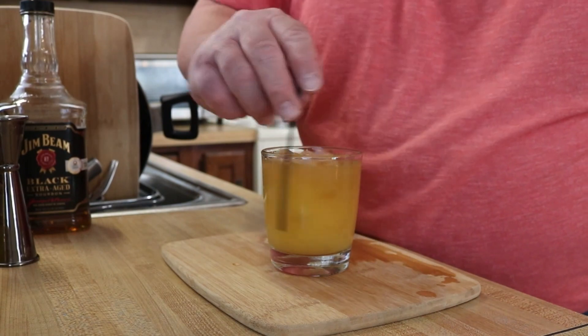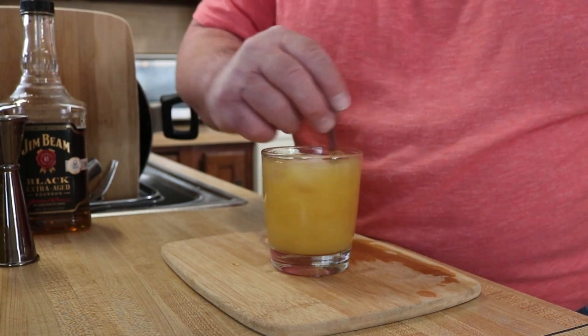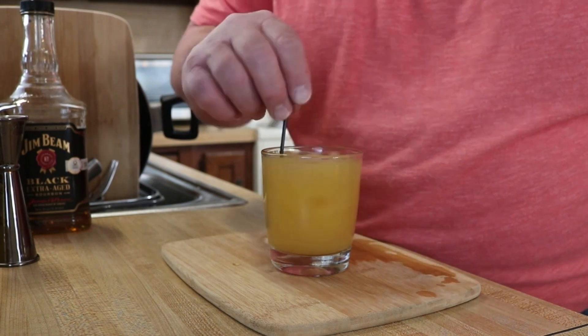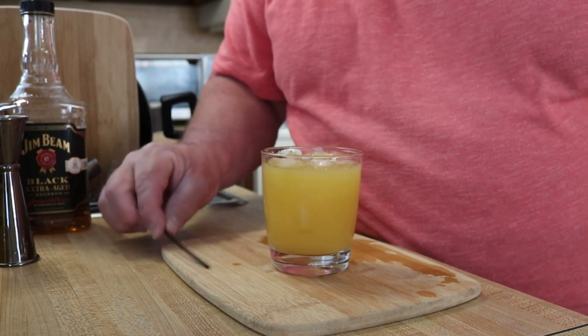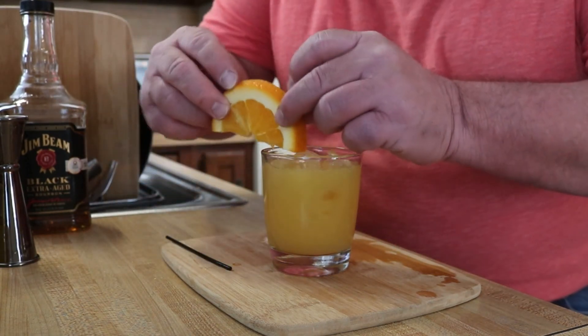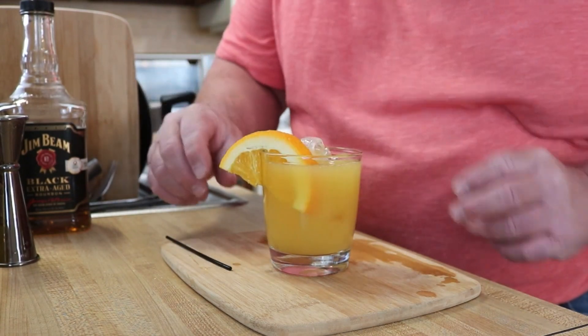I'm gonna give this a good stir. You could shake it if you like — I typically just give it a good stir. I probably didn't add more than an ounce or so of orange juice there. I'm gonna come in with just a good orange garnish. Beautimous.